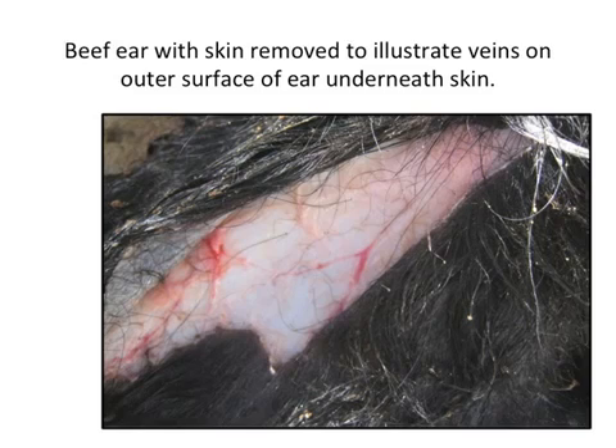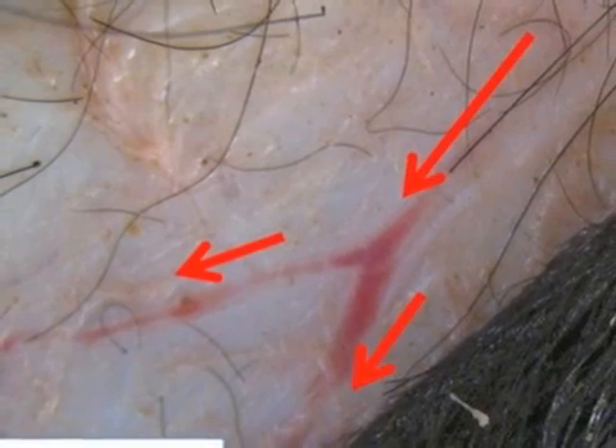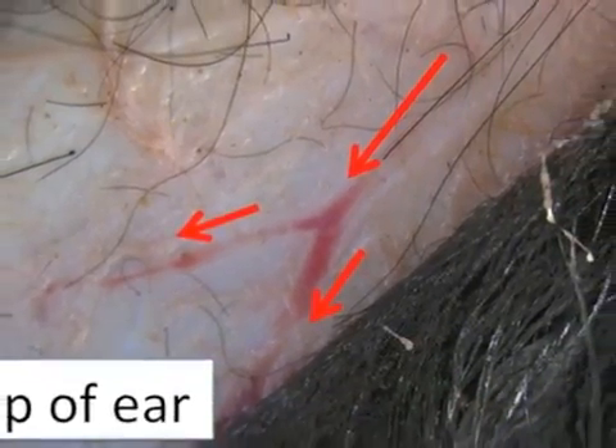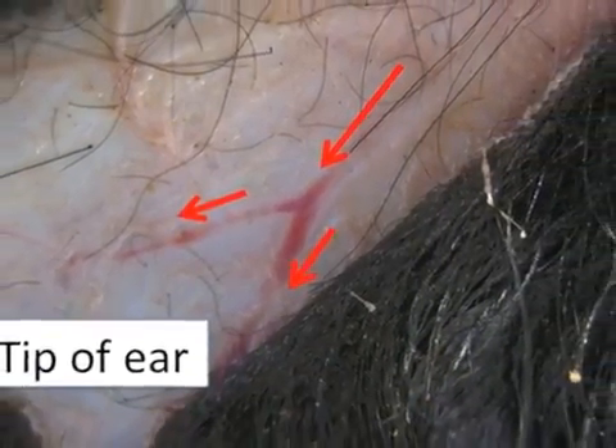To better illustrate the outer veins of the ear, this is a beef ear with the skin removed to illustrate the underlying veins on the outer surface of the ear just beneath the skin. The veins and arteries get smaller as you move from the base of the head towards the tip of the ear.